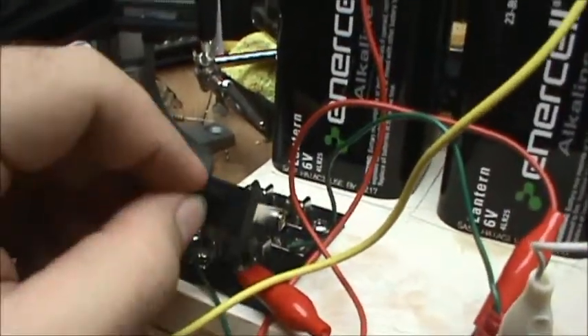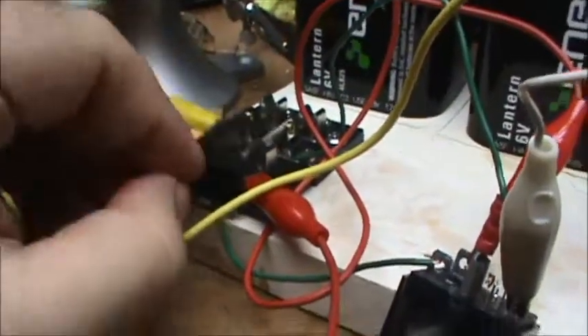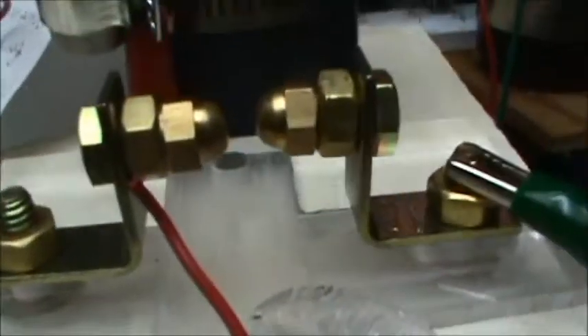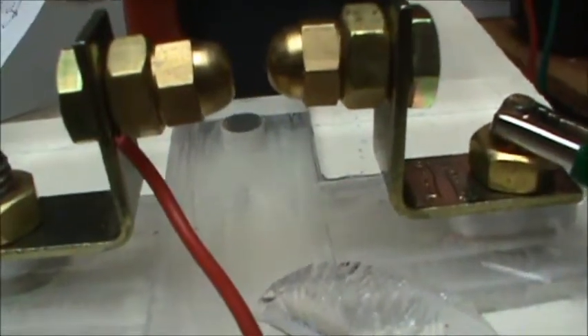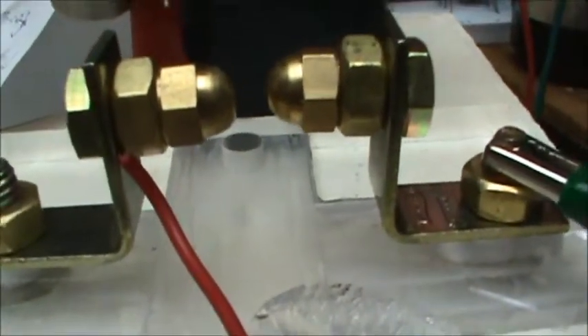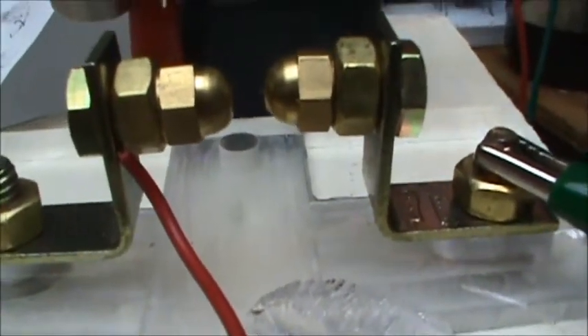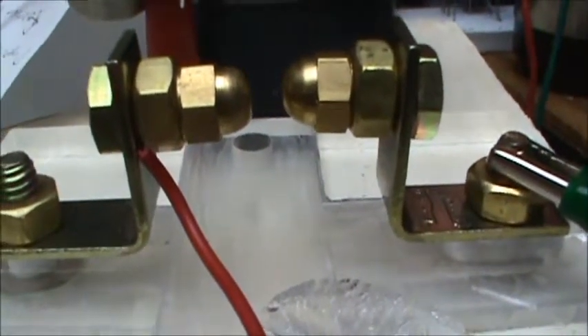All I'm doing to make that is on/off switching — this action causes this action, causes this action. Sometimes a spark happens so quickly that the camera doesn't pick it up, but you're seeing most of them.